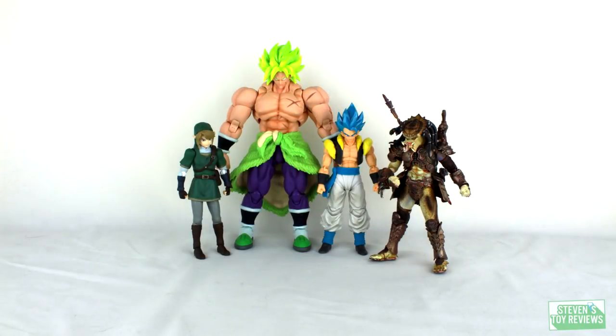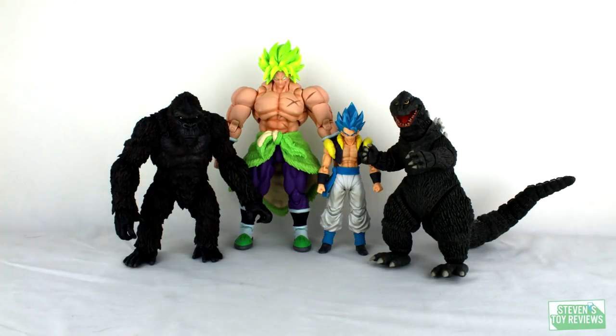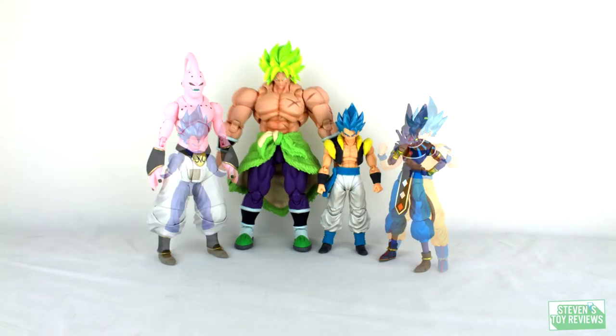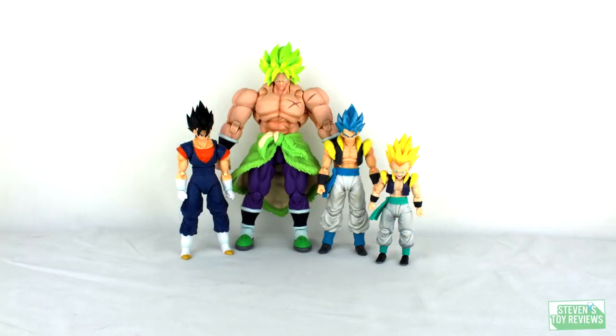Now we're going to round out this review with a size comparison alongside the S.H. Figuarts Broly Full Power that was released alongside Gogeta, just so you're able to see how they'll fare on your shelf. As you can see, they scale nicely not only with each other but with some other figures you might already have. So if you want to display your dream Dragon Ball shelf, congratulations — you can.